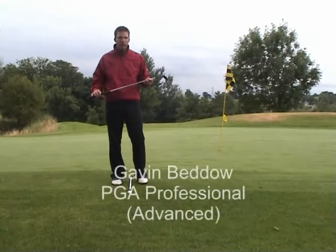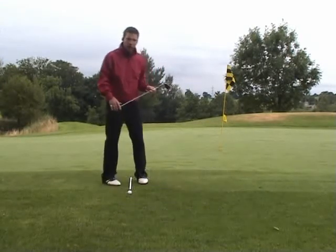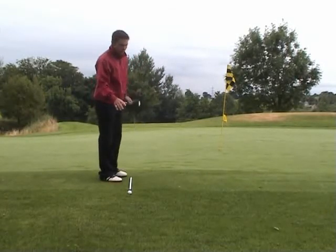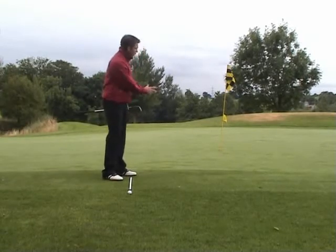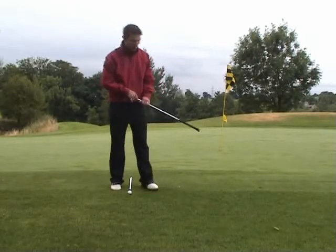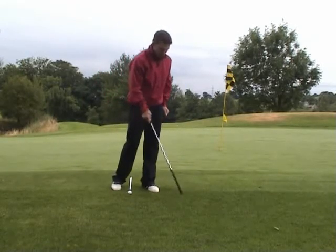Today we're going to do the green side chip shot. This shot is designed to get the ball to clear the rough when you're just on the edge of the green, and to land on the green as soon as possible and roll out to the hole. You're going to use this shot if it's not possible to use your putter because the grass is just too thick.